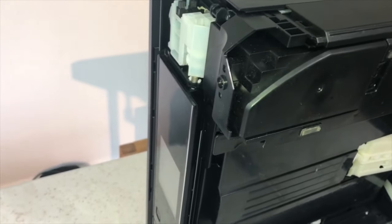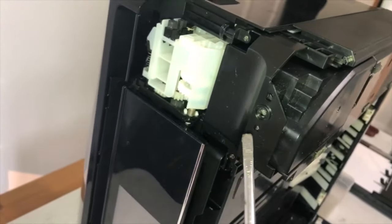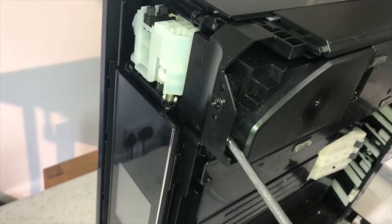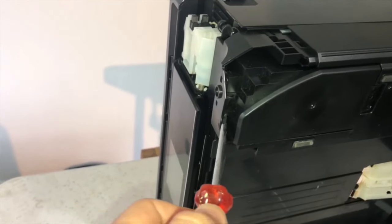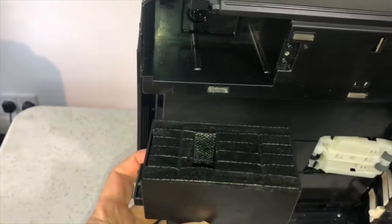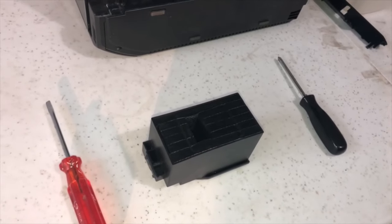There are no more screws, but the potty or waste container is held in by little plastic stubs. With your flat screwdriver, push it in there and with a slight bit of leverage it will pop out. So it's come loose, and then literally just ease that out with your hands. There we go - hey presto! That's all the black pads inside which we're going to replace with nice shiny new ones. That's the waste ink container, or the potty as they call it.